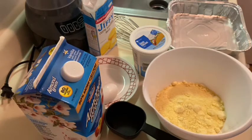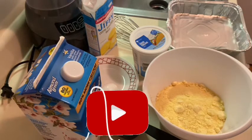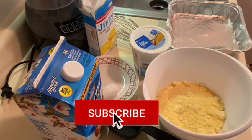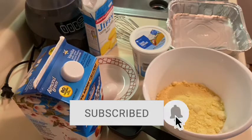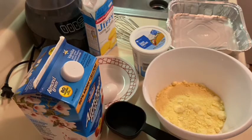If you have not joined my family, hit that subscribe button. Please go ahead and turn the notification bell on so you'll know anytime I post a new video or start a live stream.